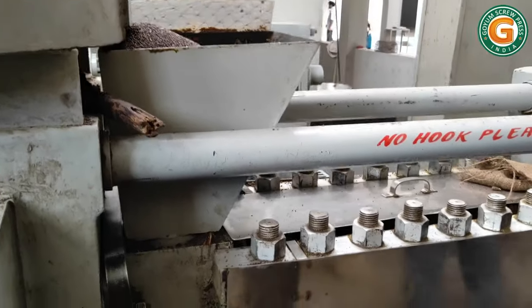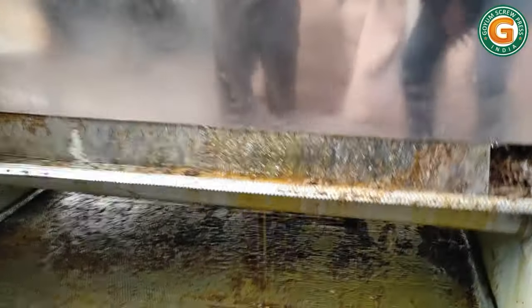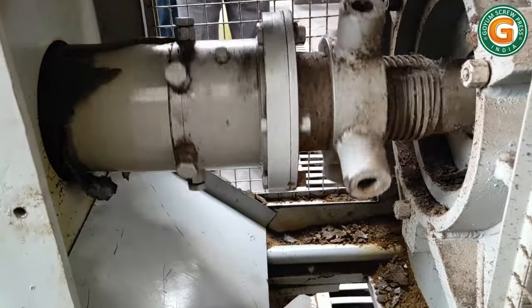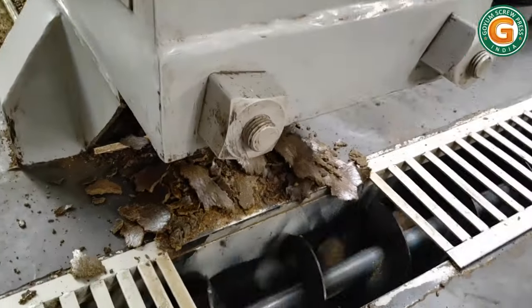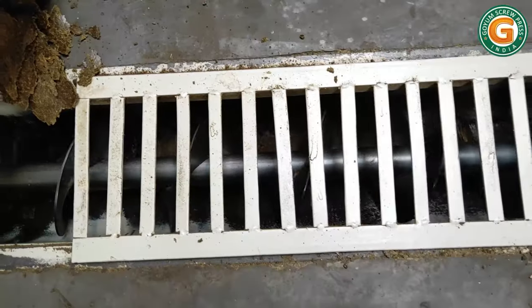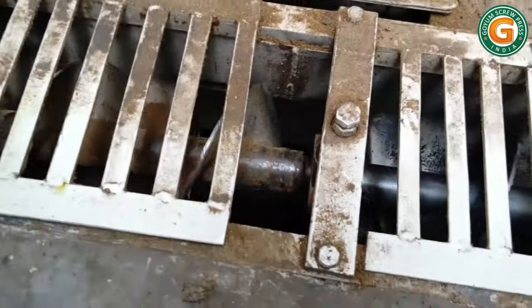The mustard seeds are pushed through the pressing chamber by the action of rotating screws under high pressure. There is great friction and drag between the raw material and the screws. Due to this friction and continuous pressure, the oil is squeezed out through the gaps in the chamber. In the first pressing, about 15 to 17 percent mustard oil is obtained.